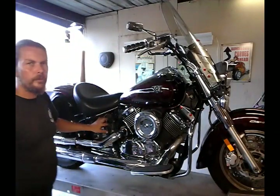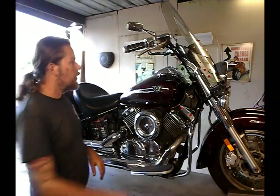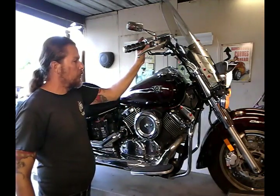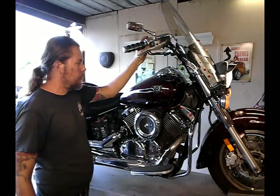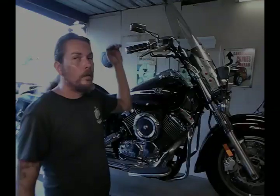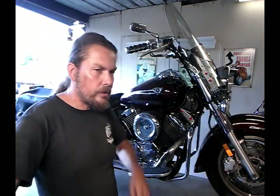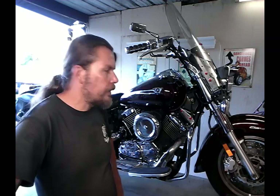Everything is back together, the battery is hooked back up, only thing missing is the little cover. The problem is fixed — the motorcycle was not able to start at all before I started this work. This is a bigger job than your usual DIY kind of job, but if you have the air compressor and the tools you've seen, you can save yourself upwards of five hundred dollars doing this at home. Be careful, follow the instructions, and you can leave me a comment down below. Thanks, see you soon.